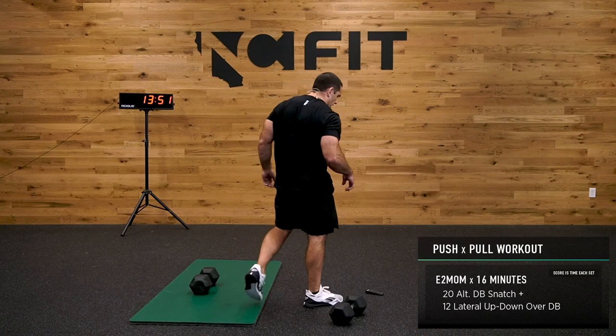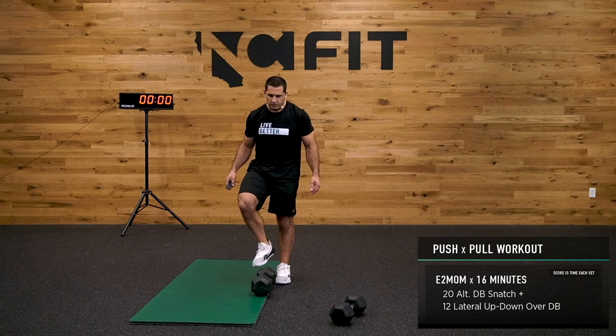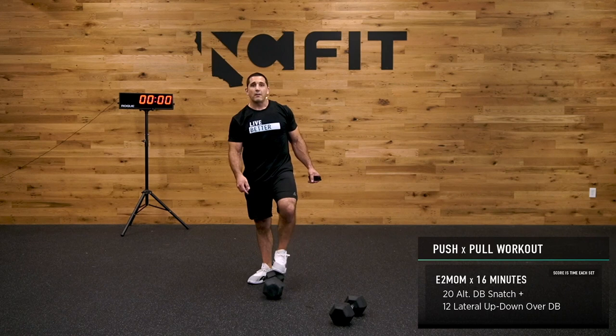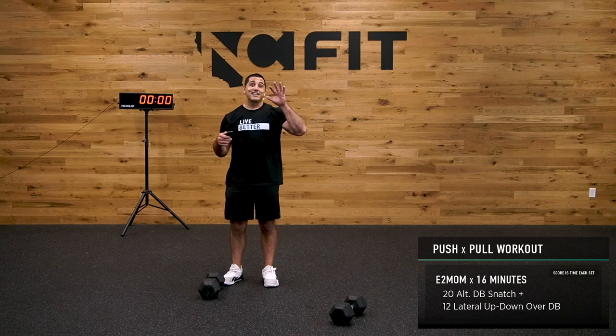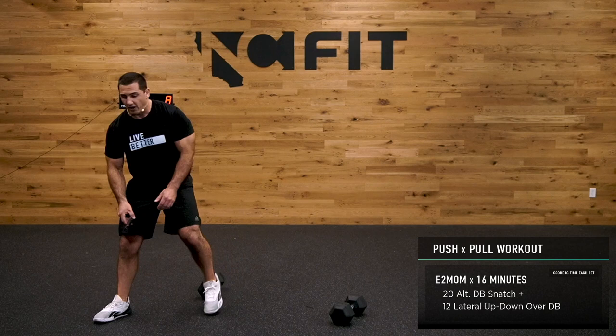Identify your weight, grab your water bottle, whatever you need. I've got a 45-pound dumbbell. If the weight is too light, speed it up. If it's heavy, slow it down and maybe cut the reps. After 12 lateral burpees, we'll talk about what happens next. 16 minutes every two minutes — just do what I'm doing: 20 and 12. You guys got this. Let's have some fun.